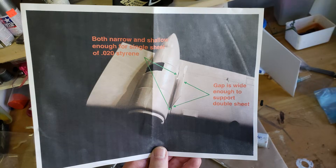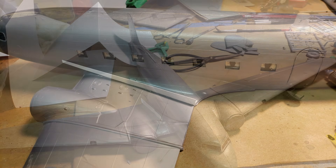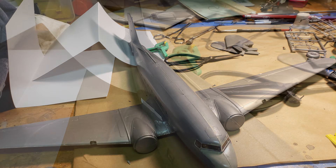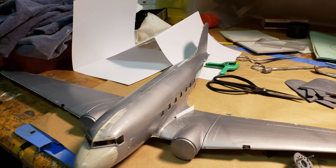Chuck also sent some styrene and pictures — I believe from his B-25 for the group build — showing how he used the technique. I'm going to try it on the DC-3, which has some gaps almost made for this kind of thing. Given how fragile it's shown itself to be after splitting, I figured this can only be an improvement. It'll take a little practice, but we're going to make it work. That's a cool technique — thanks Chuck, I really appreciate the tools and will certainly use them.